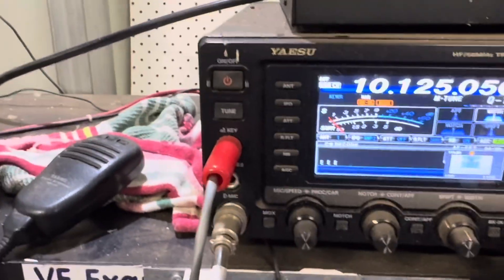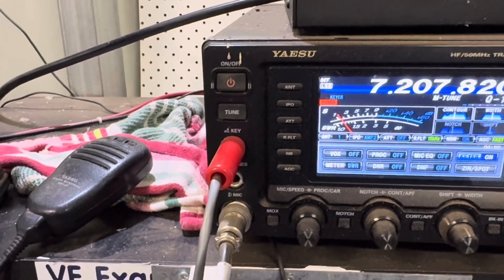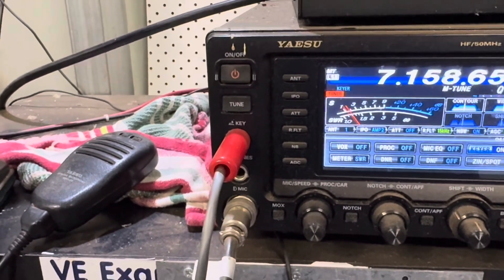Two and a half to one here on 30 meters, which is quite reasonable to tune up. Moving to 40 meters — down that band a bit.